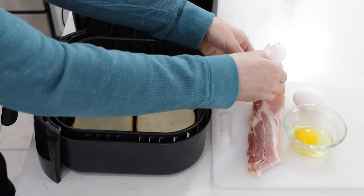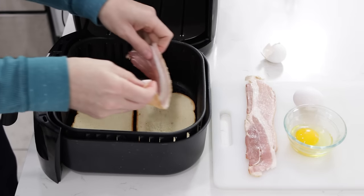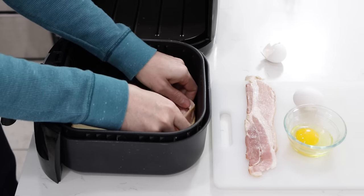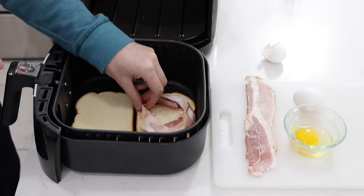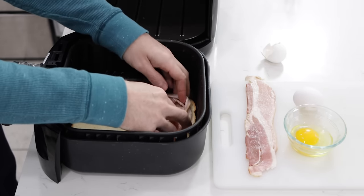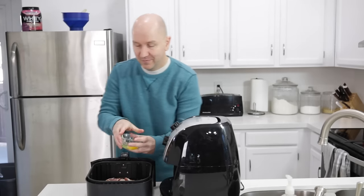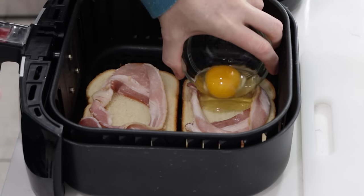Put those right in there, and then we'll take our nice strips of bacon. I love bacon. With the bacon, you want to make kind of like a little nest for the egg, so the egg stays right in the middle — just make it kind of like that. That will hold the egg, and then we'll take the egg and pour it right there in the middle.